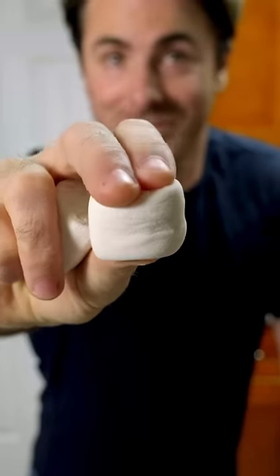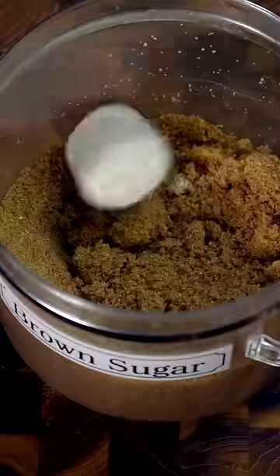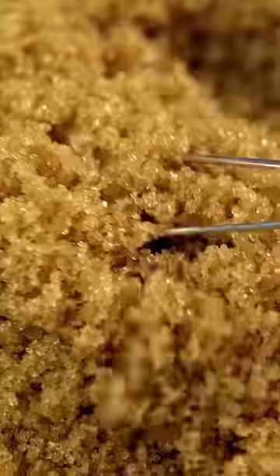My favorite way to soften brown sugar and keep it soft is to use marshmallows. If your sugar is already hard, just toss one in and wait 24 hours. Once the sugar has softened, swap out the dry marshmallow for a plump new fresh one to keep your sugar soft for months. No more chiseling, just sweet soft marshmallow sugar.